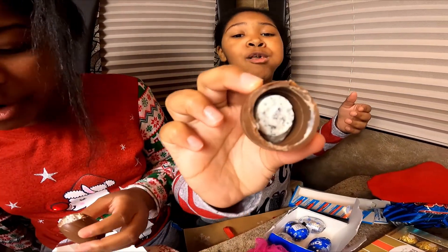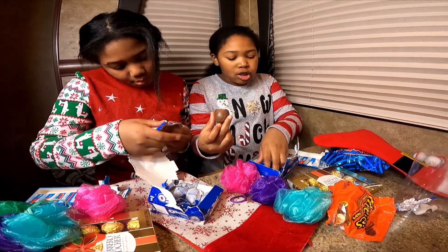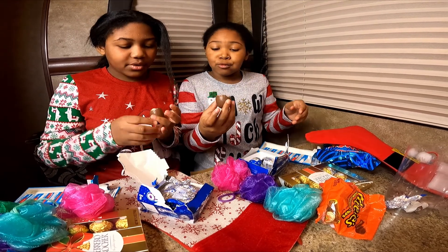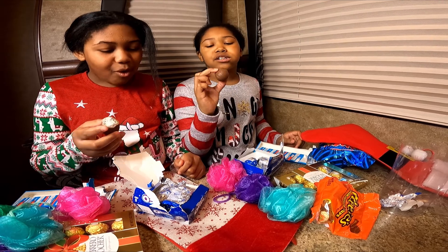Tastes so good! Do you have cookies and cream in there? It's good — let me see. Cookies and cream, yeah — cookies and cream! It's good, it's good. It's the best chocolate I've ever had!